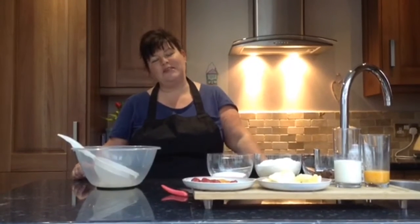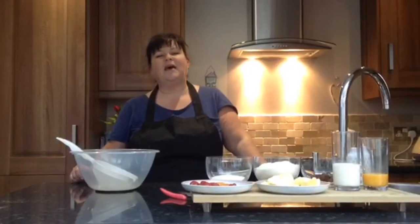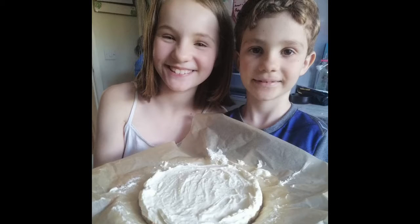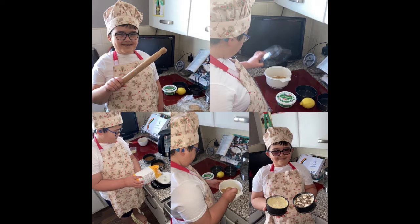Hello to all the children at Gilesgate Primary School, lovely to see you all again this week. Can I just say thank you for the amazing feedback from the luscious lemon cheesecake that we made last week. Especially to Leola and Damien for their fabulous photos — your cheesecake looked absolutely amazing. And of course Jay Jenkins, he made two small cheesecakes which looked absolutely gorgeous.